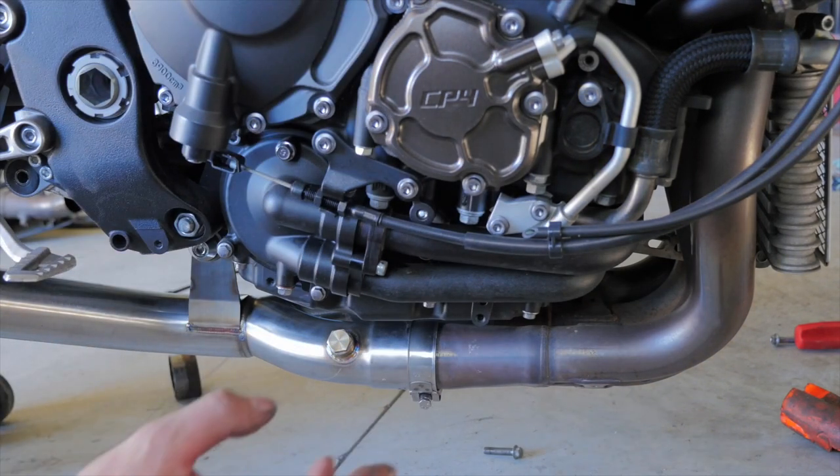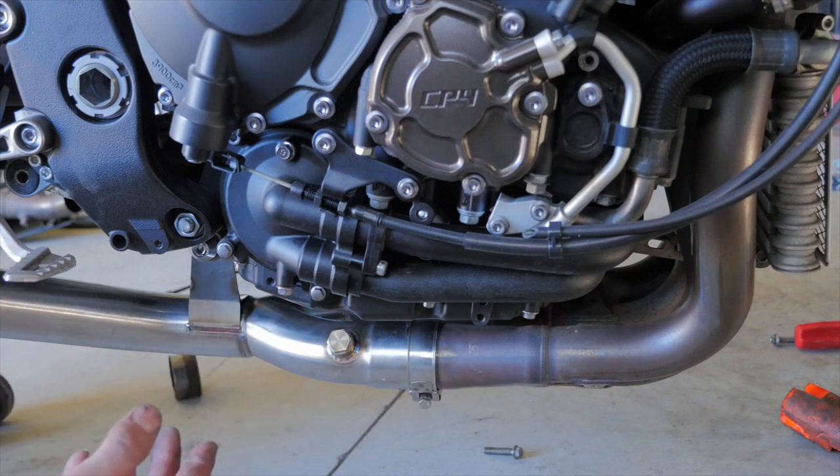Now what I'm going to do is just apply some acetone to the exhaust as my fingerprints are all over it, and I want to get my prints off, because when I start the bike up, those prints are going to bake onto the stainless steel exhaust.